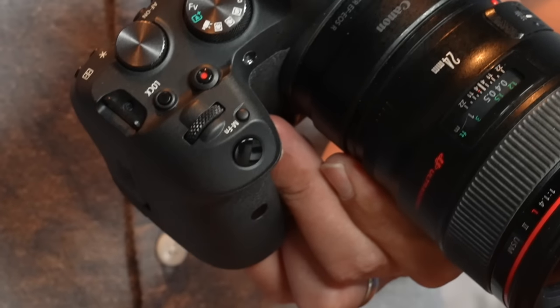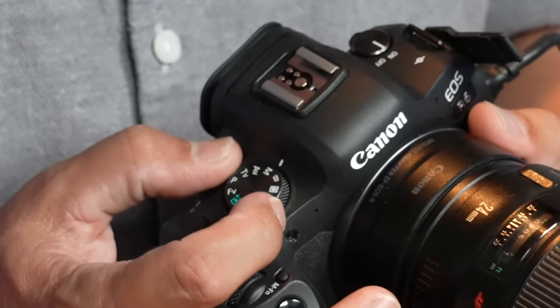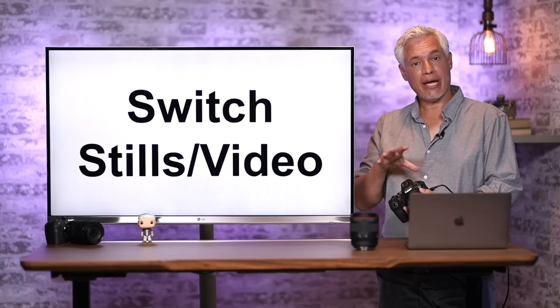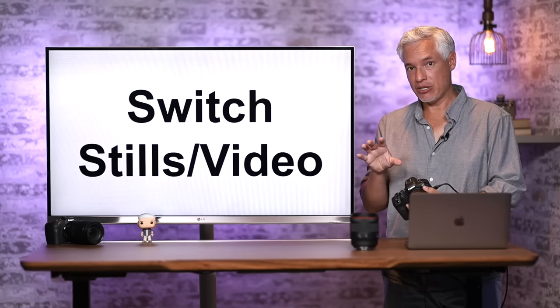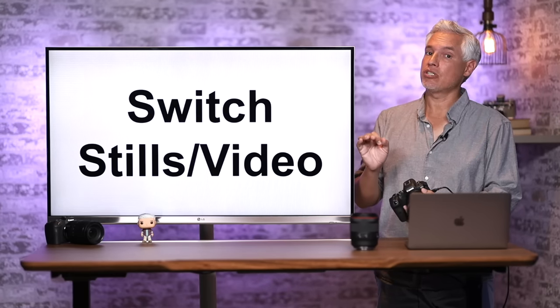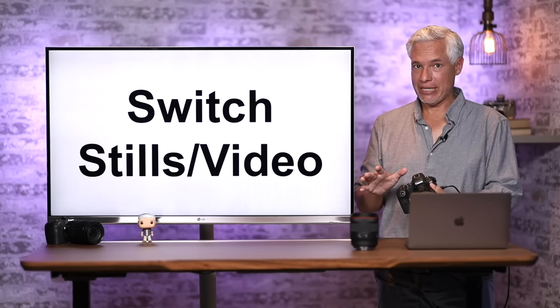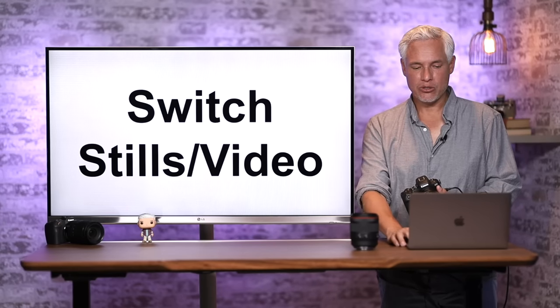When you move the mode dial to video mode, the back display crops to 16:9 so you see the correct aspect ratio. Switching to video mode also changes the menu system, unlocking a few extra capabilities and showing your audio levels on the back display. So it's a pretty useful feature.